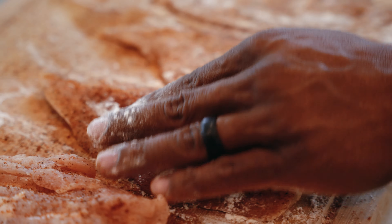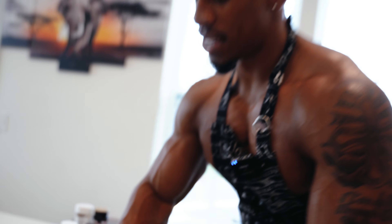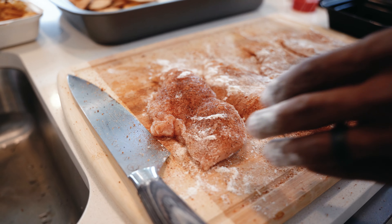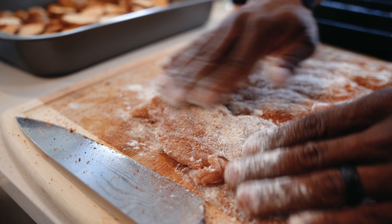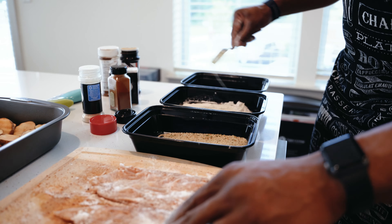So I wanna ask you guys — what do you like best about Chick-fil-A? Leave something in the comments. We all know it has good customer service, we all know the food is good. But is it the fast service? What do you guys look for when you're going out to eat? Quick, done.